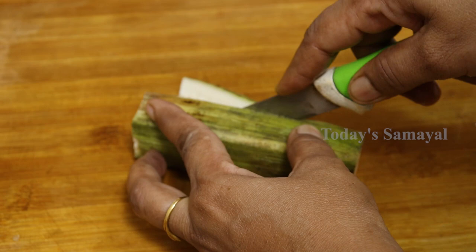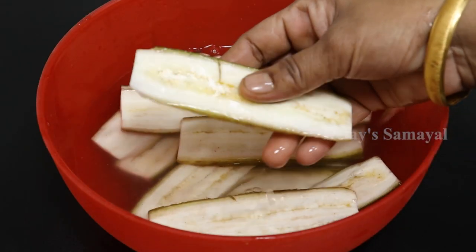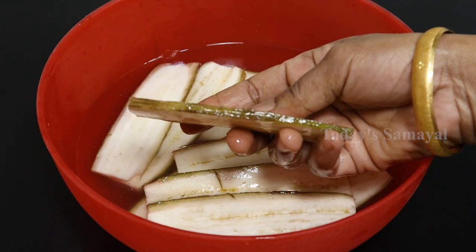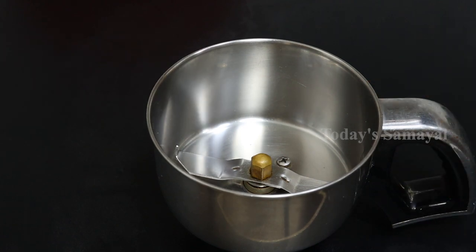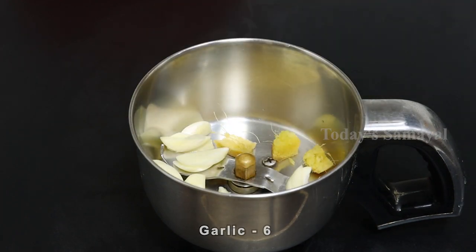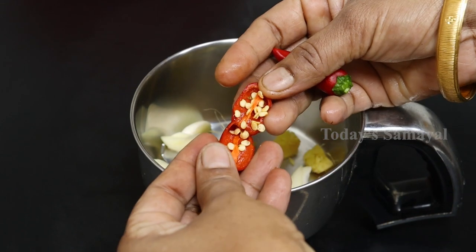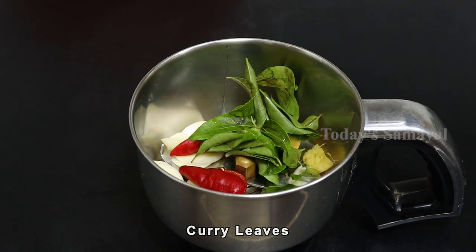We will cut it all together. This is the size. Let's make a masala. In a mix jar, in a size of 1 to 3 inch, about 2 pieces. It is good and has a good taste.